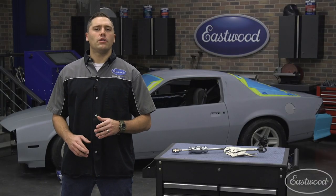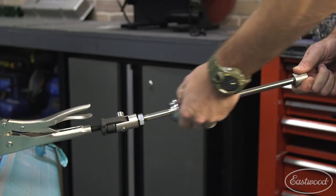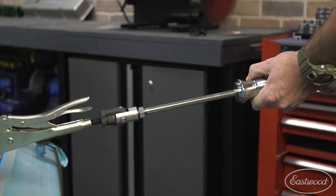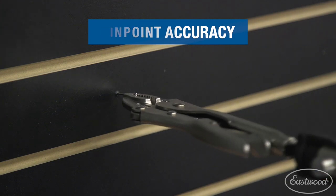Now you might be thinking there are bigger slide hammers on the market, and you'd be right. But from my years in the body shop, I'll tell you that a pinpoint pull is desired in most instances. Those big slide hammers won't afford you such a luxury.